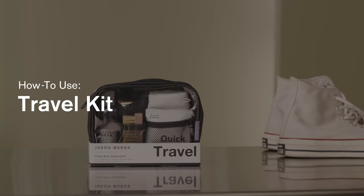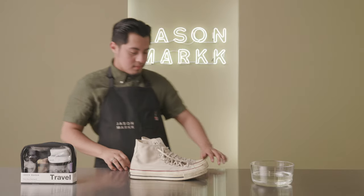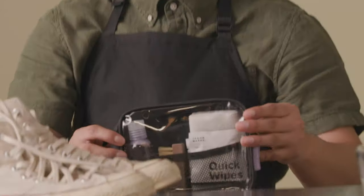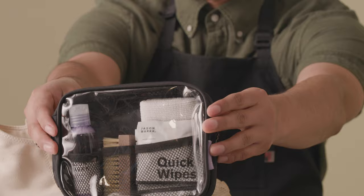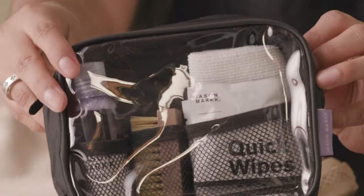In this video, we'll show you the items that are included in the travel kit and how to use them. Our travel kit comes in a durable nylon ripstop pouch and includes a selection of TSA friendly essentials to help clean and care while you're out and about.